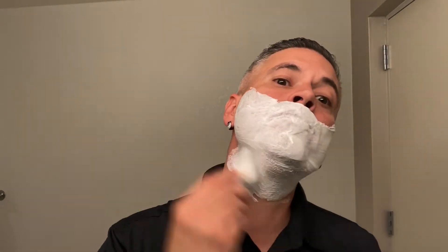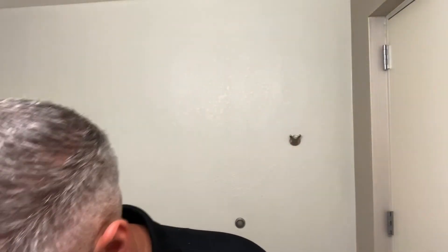I didn't bring any aftershave along with me on the trip, so I'm just going to be spraying some cologne on my face. This one is Club de Nuit Intense Man — it smells like Creed Aventus but at a much cheaper price. Hope everybody's doing well and enjoying their shaves.